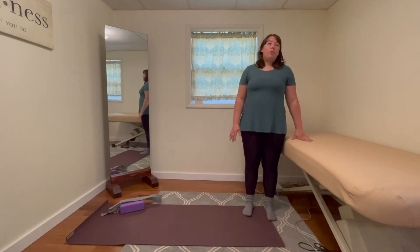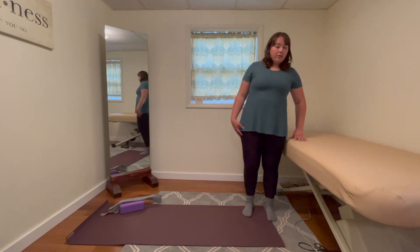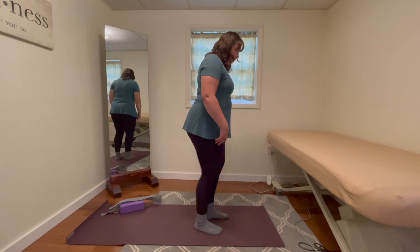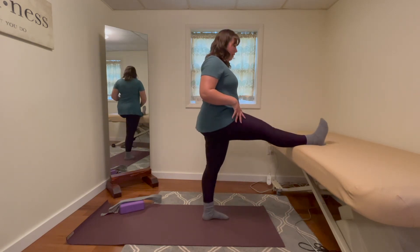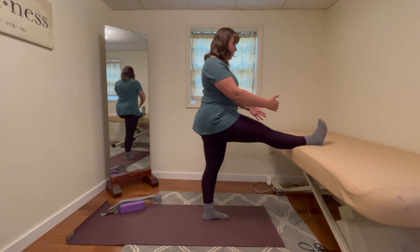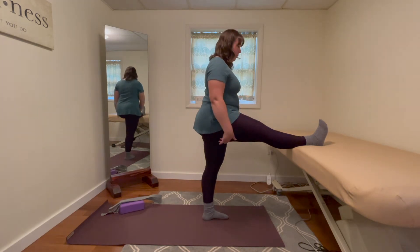For a standing hamstring stretch, we're going to have a surface at below hip level and we can use a strap around the bottom foot and around the top leg. We're going to keep everything pointed forward, pull the toes on the lifted leg up, activate the kneecap, and activate the quads — because we want the hamstring to release.